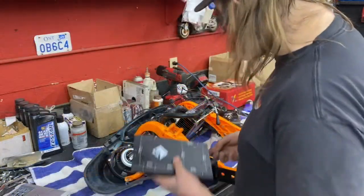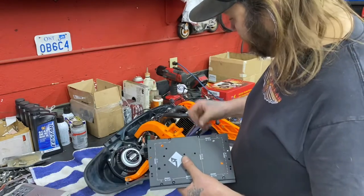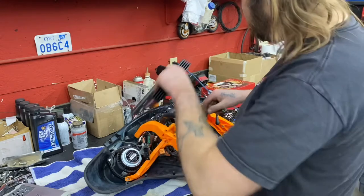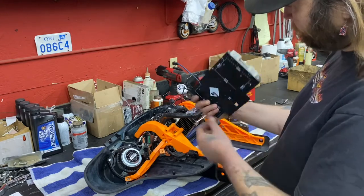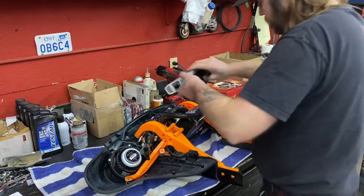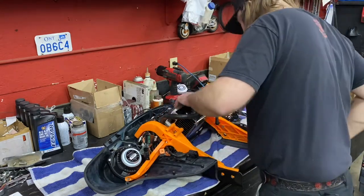We're going to put this mounting plate in here for this Rockford Fosgate amp as well. You need to put your two little studs in there and then the amp mounts in like that. Main plate, bracket on the front, two studs on the back, and then your amp mounts down — it just slides right in there. It's all made to work together. Purpose-built audio.